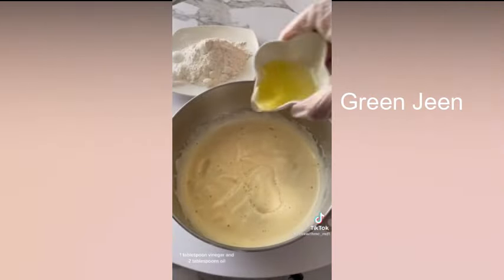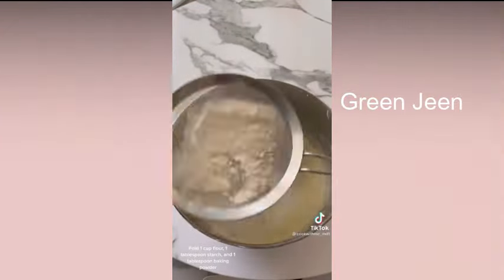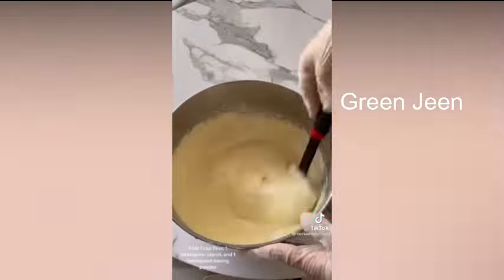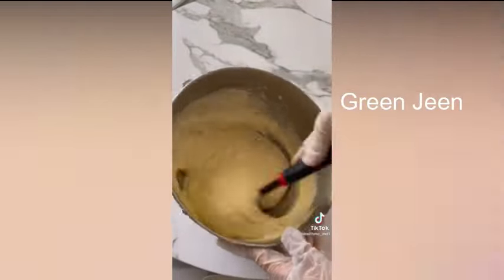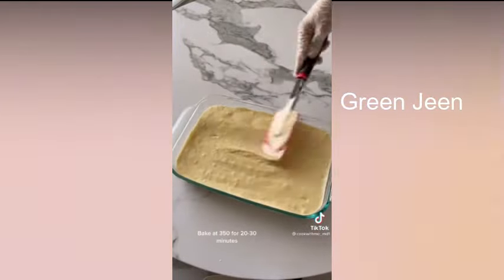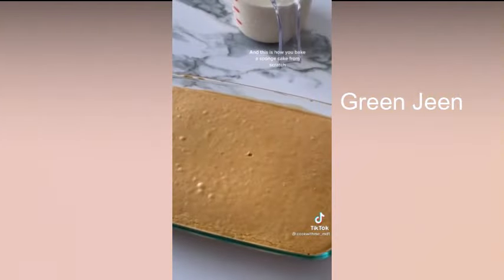And two tablespoons oil. Fold in one cup flour, one tablespoon starch, and one tablespoon baking powder. Bake at 350 for 20 to 30 minutes. And this is how you bake a sponge cake from scratch. Thank you very much.